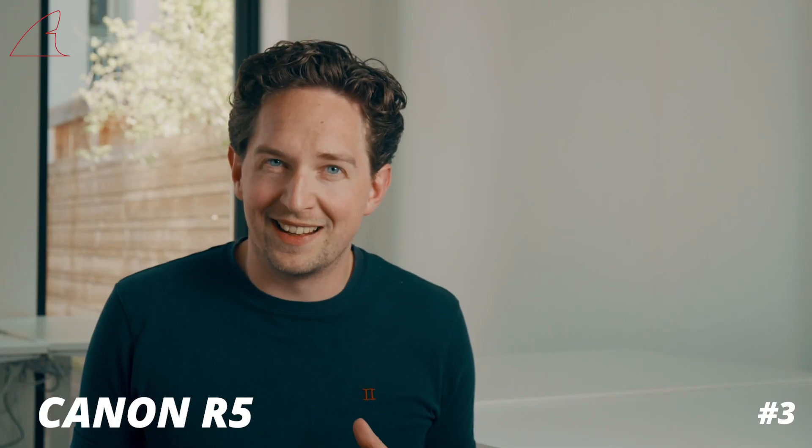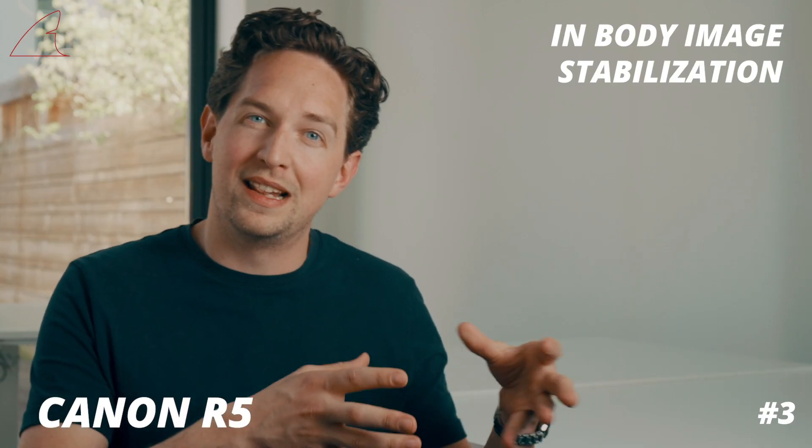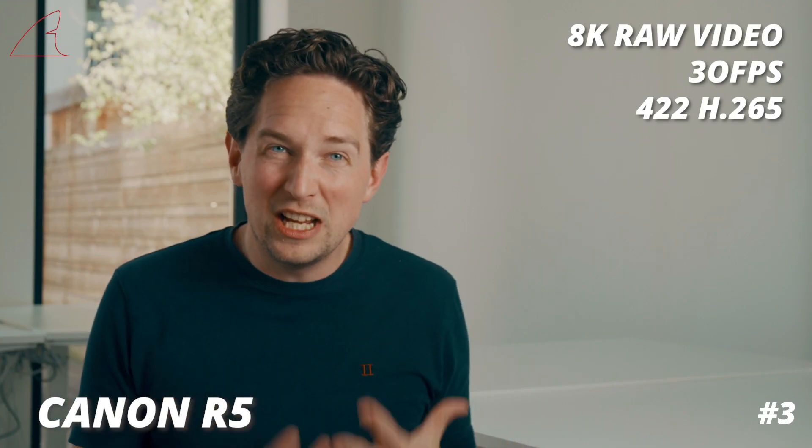Last but not least, Canon continues to tease us with the Canon R5, telling us the new mirrorless 8K camera will have in-body image stabilization that will work together with lens image stabilization. The camera will also be able to record 8K RAW video up to 30 frames a second at 4:2:2 in H.265.